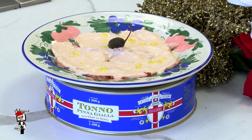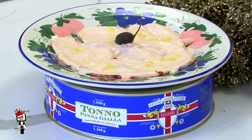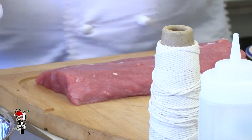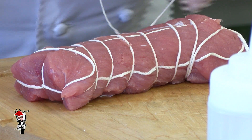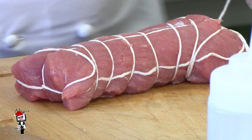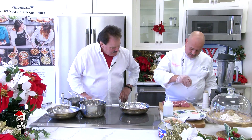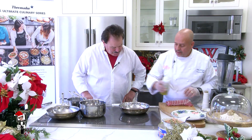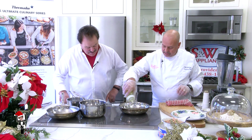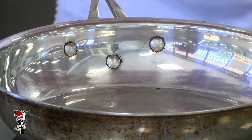Vitello Tonato — it's a very, very old dish in Italian culture from Piemonte, up north. This is a piece of veal loin and we're going to tie it up with butcher twine. We're going to season it with a little bit of salt — we only do salt — and then we're going to get it seared in a pan with a little bit of oil.